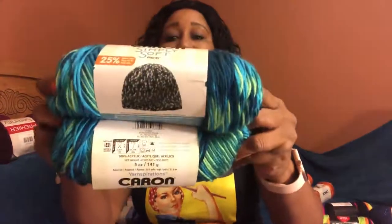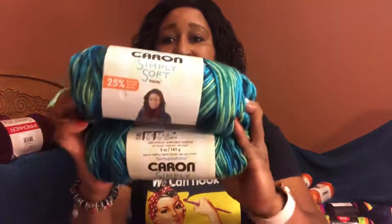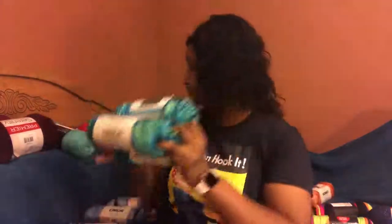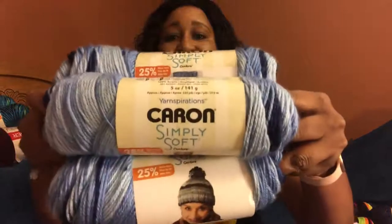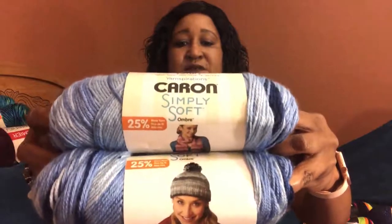I also got three of these in Peacock Feather — I thought this would be nice to make a hat and scarf set. I also purchased three of the Ombre and this colorway is Saturday Blue Jean Ombre — look at that! It's five ounces, 141 grams, approximately 235 yards each.